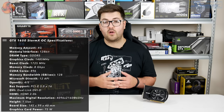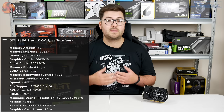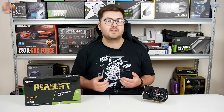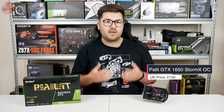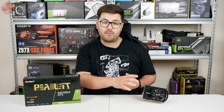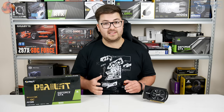That being said, it is still a factory overclocked model. The core has been increased by 60MHz over the reference spec, bringing the rated boost clock to 1725MHz. In the UK, this card will set you back £150. The thing we are really going to be looking at today is how much of a difference it makes that this doesn't have a power connector, and whether that can change our overall opinion of the GTX 1650.